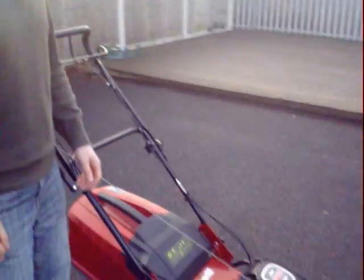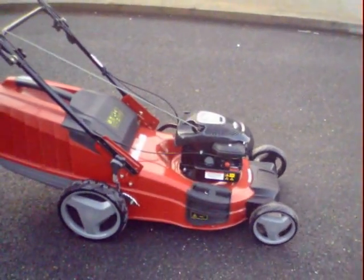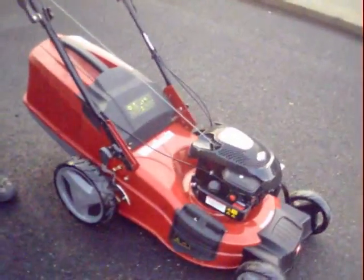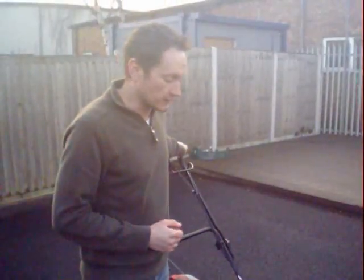Hi, I'm here today to show you the new high wheel mower from Einhell. This is a tough, easy to use, monster of a mower. Plenty of power comes from a four horsepower, 158cc Briggs & Stratton engine.